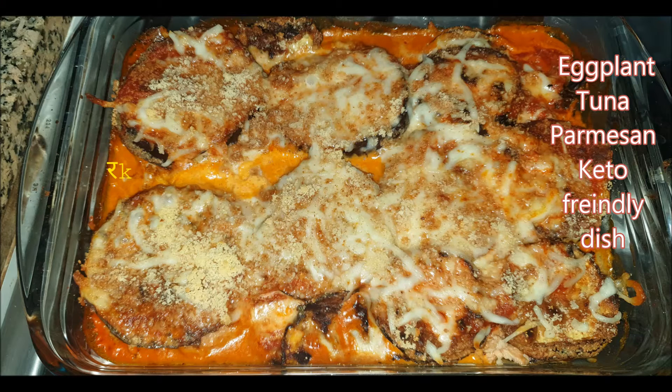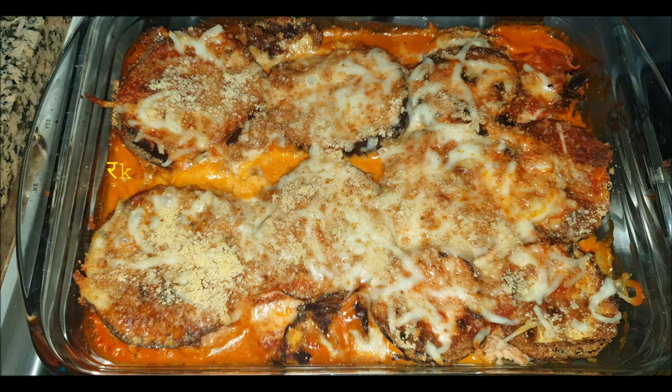Hey guys, welcome back. Thank you so much for your feedback on our earlier recipe of eggplant parmesan. This recipe is a keto-friendly eggplant tuna parmesan, which is an extension of our eggplant parmesan recipe. We have used heavy cream, tomato sauce, homemade almond crumbs, and added tuna fish in between the layers.